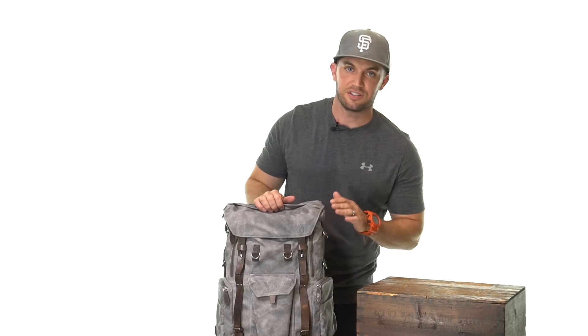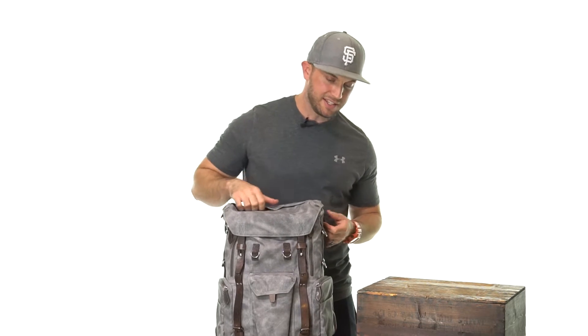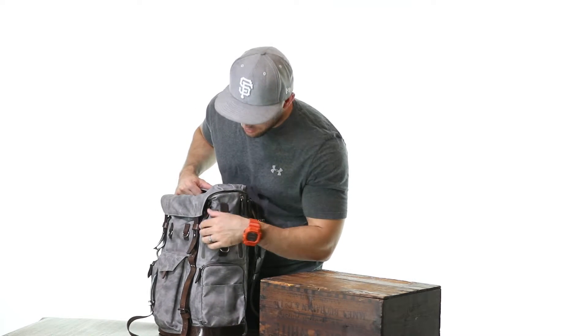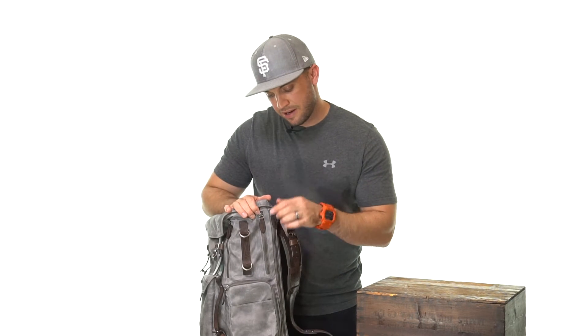If you want to carry other accessories or small items in the Commander, one of my favorite parts is these little zippered compartments. They're great for an iPhone, a notebook, or other small things you might want to carry along with you.